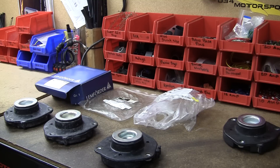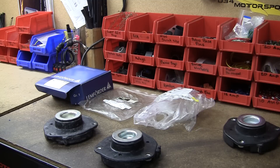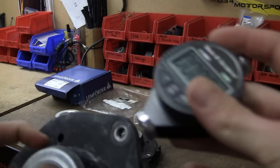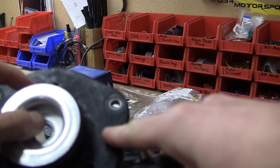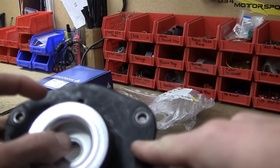We'll go ahead and test the Lemforder mount first. This is the OEM mount — the company that makes them for Volkswagen and Audi. Here we've got a shore hardness tester. You want to test at a point where there's plenty of rubber. If you test here, there's going to be a big steel plate underneath, so you're going to get a much higher reading than the actual durometer.